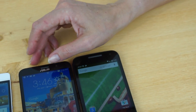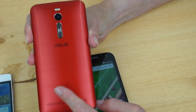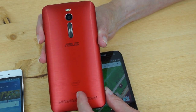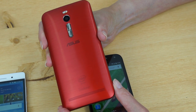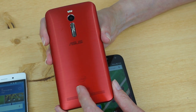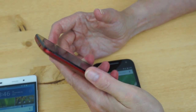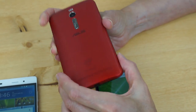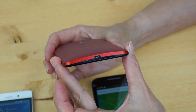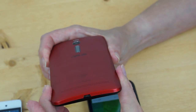The ASUS Zenfone 2 has a fake metal back — we have the red one, also available in silver and black. They make a flip cover as well. It's the biggest and chunkiest of these phones, which comes with the horsepower inside and the battery needed to drive it. It's kind of derivative of the LG G3 and G4 with that same curved design — fairly comfortable, not bad. The looks are really up to you as to which one you think is best.